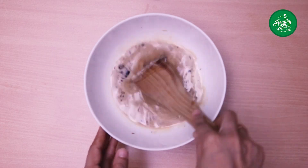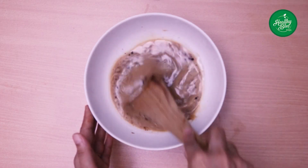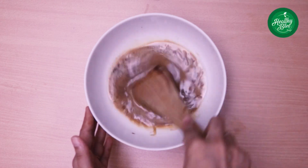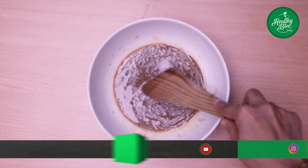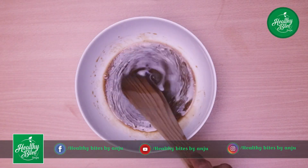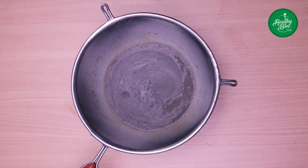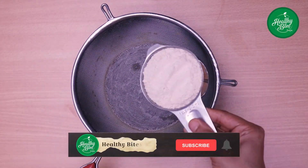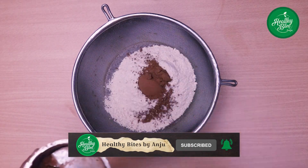Let's mix it in. We will mix it in so it will not be a lump. Now mix it in. We will place it in the top. A cup of cocoa powder, 2 tablespoon cocoa powder.